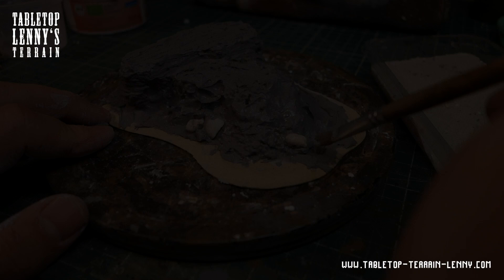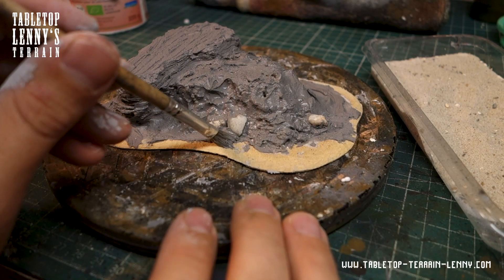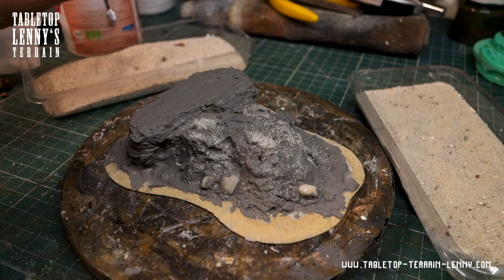Press them into the wet mix and clean them a bit. A pinch of sand helps to achieve a nice soil texture.